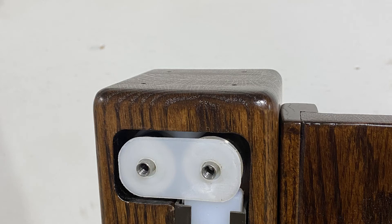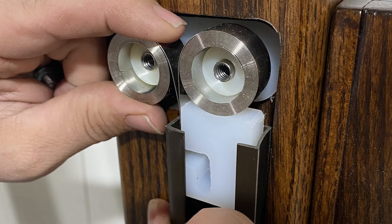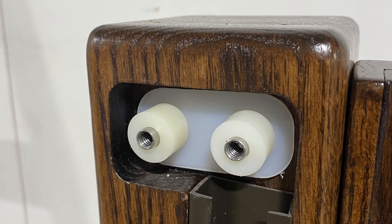You will see a topper rub plate that needs to be removed — keep this. Then you will see the spring housing: it's two springs that are attached to a plastic slide. By tipping the track out slightly, you can remove the entire springs and the slide all as one piece.